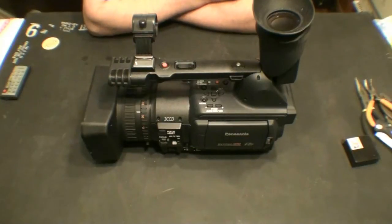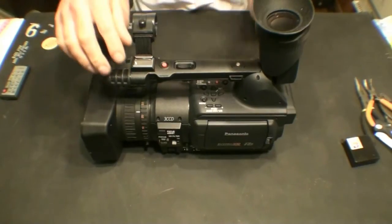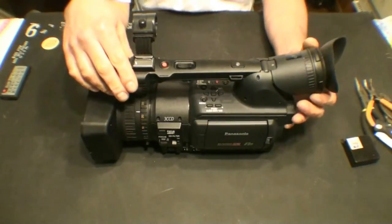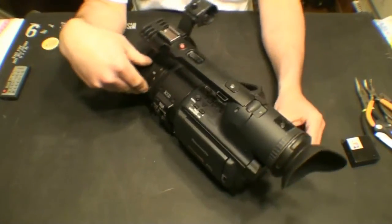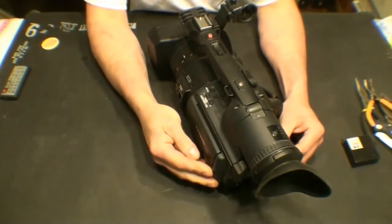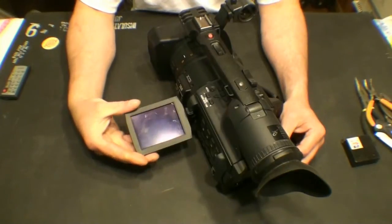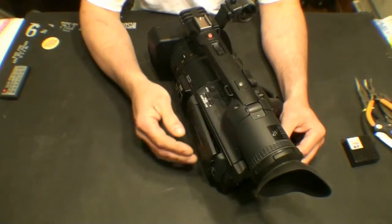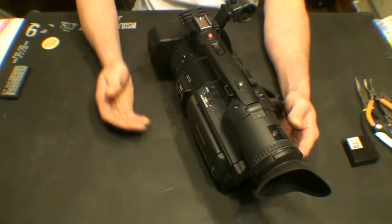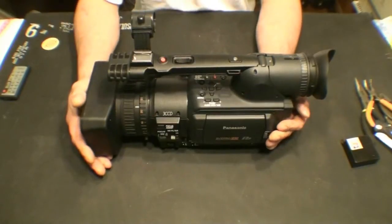What we have here today is a Panasonic AG-HVX205A camcorder, which is unfortunately not mine. The problem with this camcorder is it has a shattered display. What we are going to do today is demonstrate how to dismantle it to replace the LCD display.